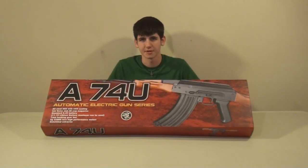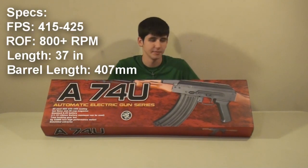Hey guys, this is Freezer here with ASPEC Airsoft, and today I'll be bringing you a video review of the JG AK-74. This is actually an amazing weapon. It includes a blowback system and is steel and wood, with the steel coated in a CED finish.